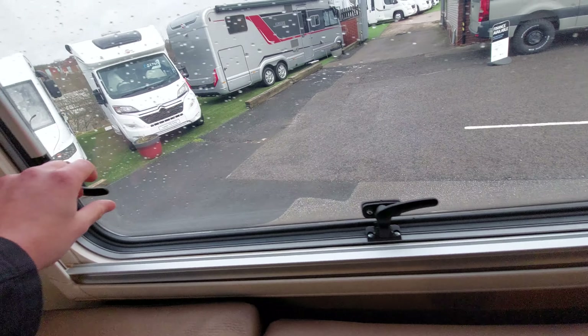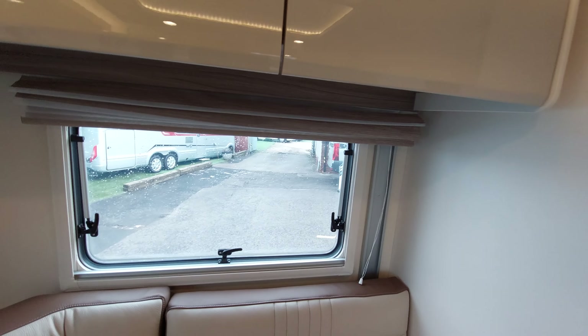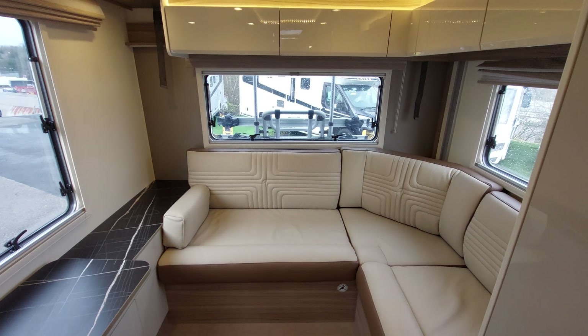The same goes for all your skylights throughout the motorhome - make sure they are securely fastened down, and obviously ensure all your lockers are sealed and closed when traveling.